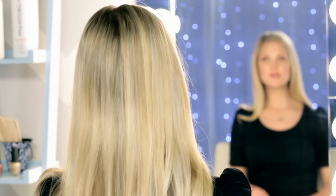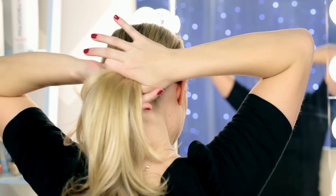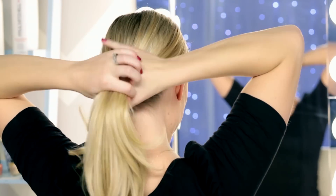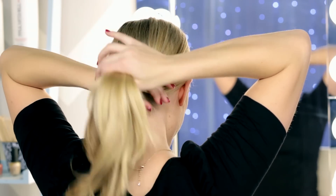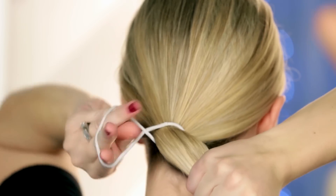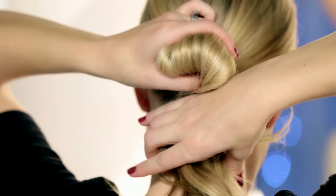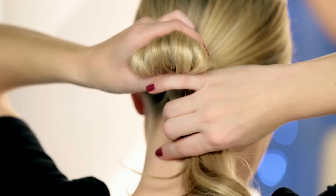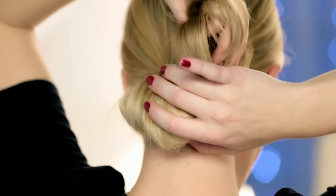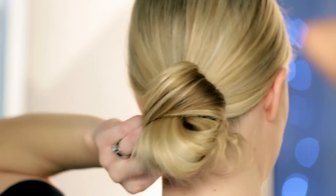This next bun might be my very favorite bun ever. It's super, super easy — it literally takes like 30 seconds. So we're just going to start by taking our hair down into a lower ponytail. We're going to wrap our elastic around once, and the second time we're not going to pull our hair all the way through — we're going to stop about right there. And we're going to take the rest of our hair and loop that around, and secure that with a bobby pin.